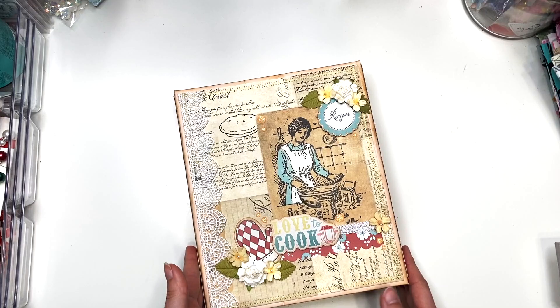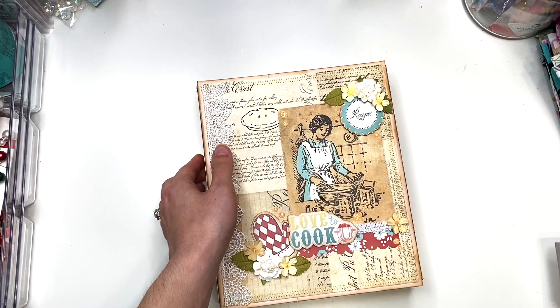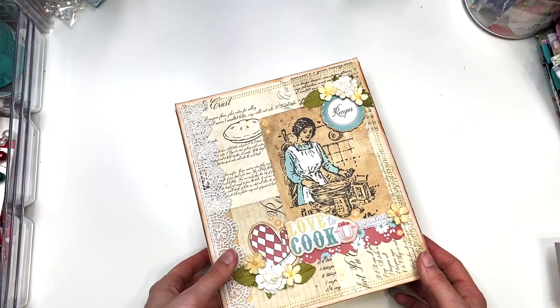This may have already sold on Instagram — I'm not sure — but if it's available I'll have it linked down below. I'll have all the links to the people who inspired me for this album, the tutorials I followed, and a link to the collection if I can find it. I hope you guys enjoyed this folio recipe project share. Thank you so much for watching and I'll see you in my next crafty video. Talk to you soon, bye!